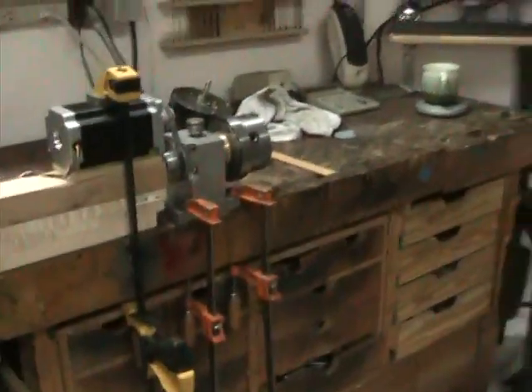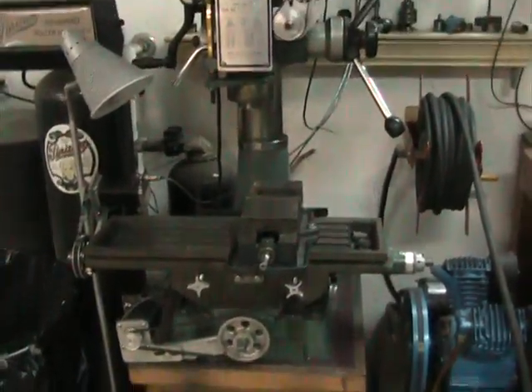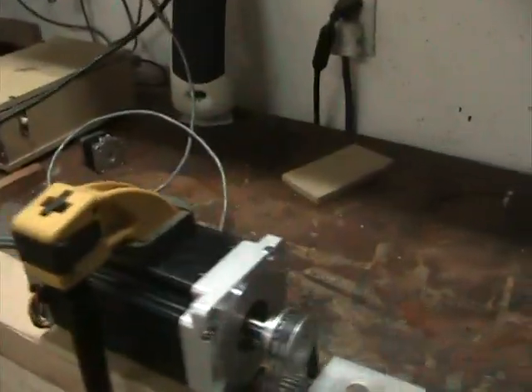Anyway, that's it. I'm going to have to build a more permanent arrangement for it obviously, and then I'll be able to clamp it to the table on my mill drill and should be able to do some pretty beefy things with it. Thanks for watching.